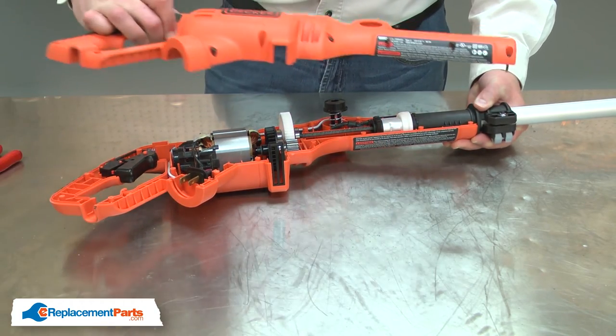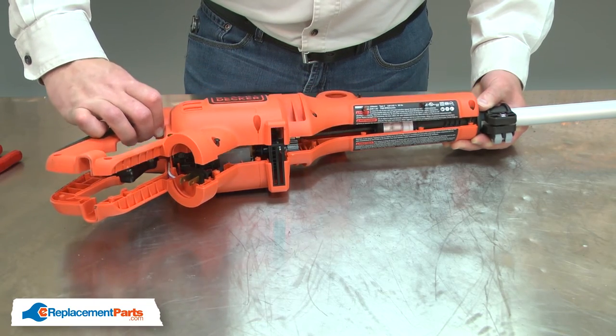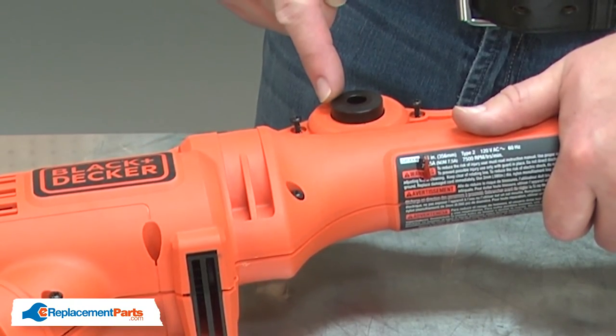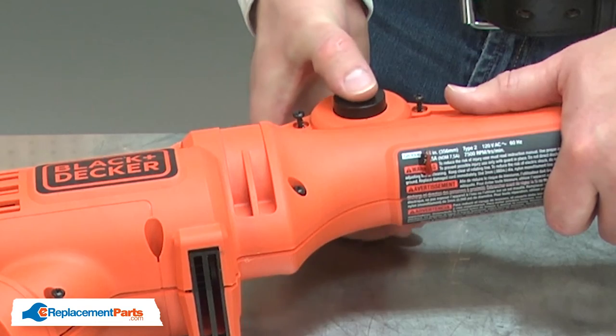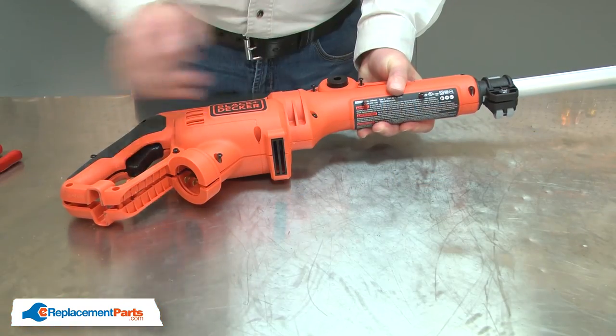Now I'll reinstall the cover. The plunger has a couple of tabs inside that need to align with the plunger on the opposite side. I'll rotate it around until they engage and I can squeeze the two plungers together, and I'll begin re-tightening the screws.